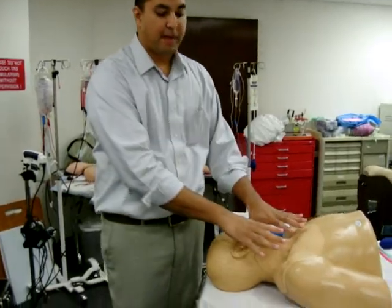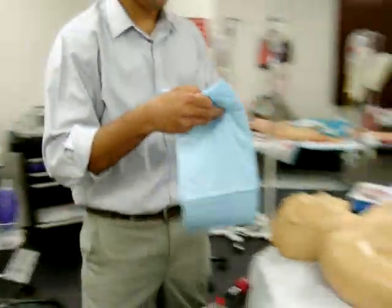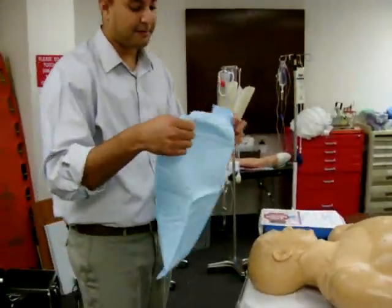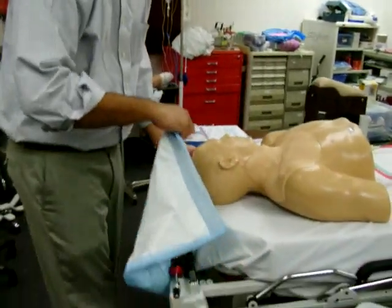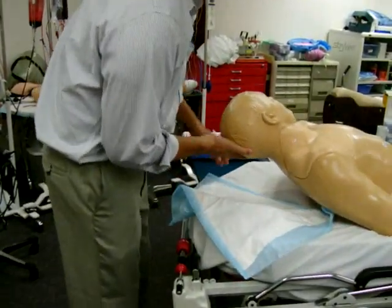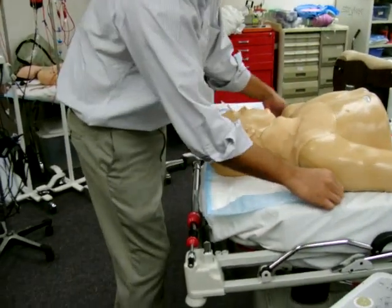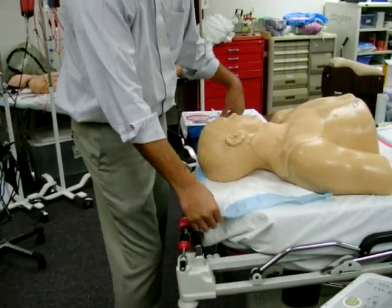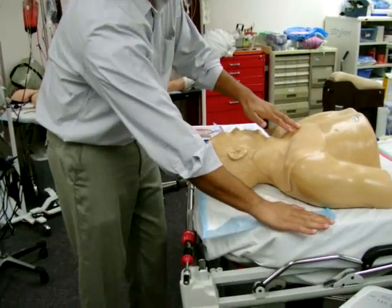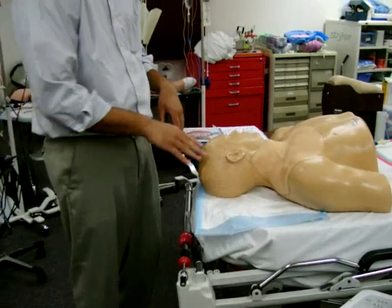Once we have our patient cleaned, you want to be kind to your nurses because you're going to be inserting a catheter and it may get a little bit messy — blood will drip down on the bed. So it's always good to place a chuck underneath so that if you have any blood, the worst thing for a nurse is to have to clean up the entire bed. So be nice to your nursing staff and go ahead and place a chuck underneath the patient's head.